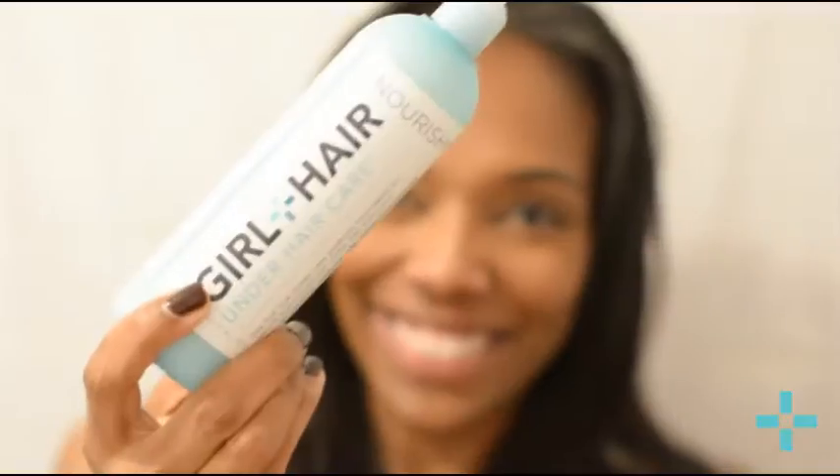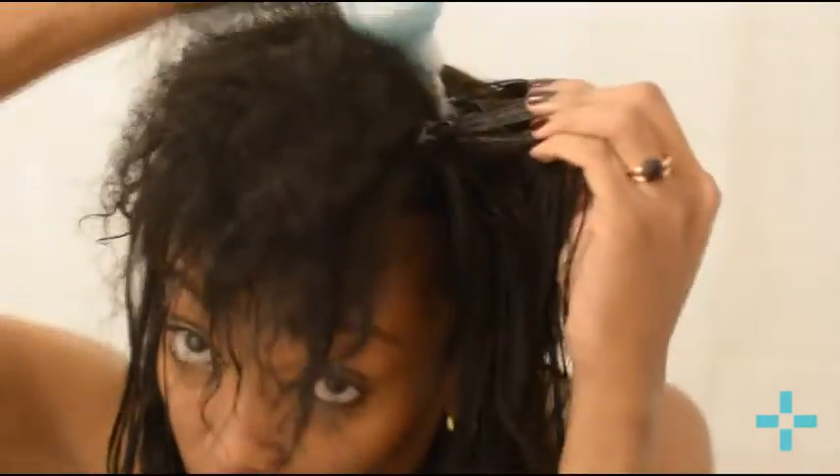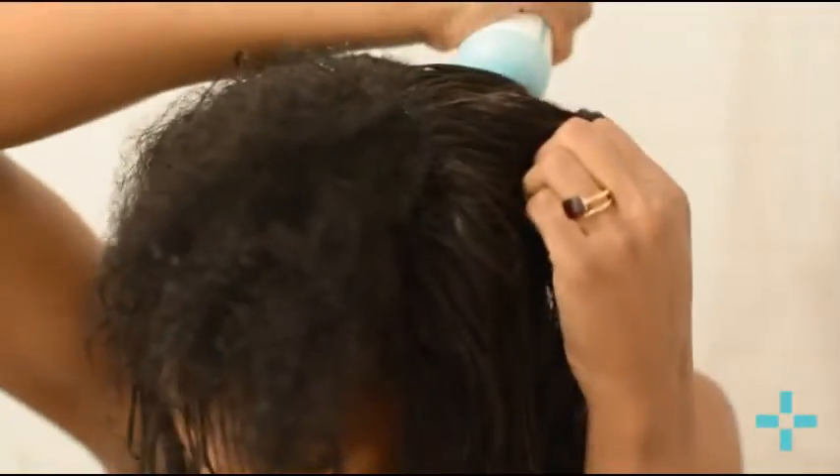The nourish conditioner has the same great applicator tip for ease of use — it's a really lightweight, low-viscosity conditioner. You want to towel dry your hair first to get rid of all the excess water. My leave-out is so puffy! Then you do the exact same thing with the conditioner — work it in at the base of the braid, because you're really treating the natural hair underneath the extensions.